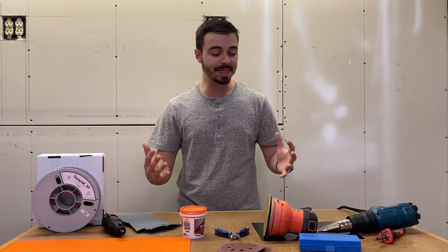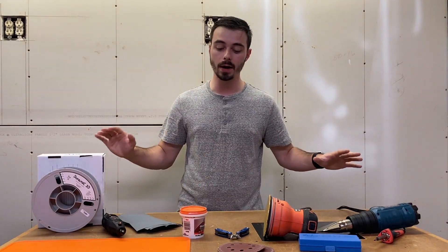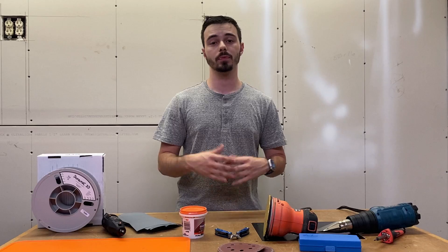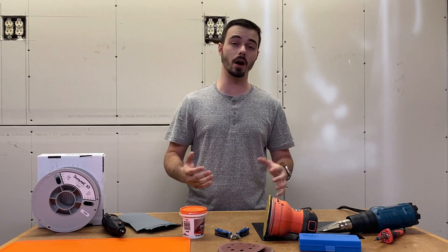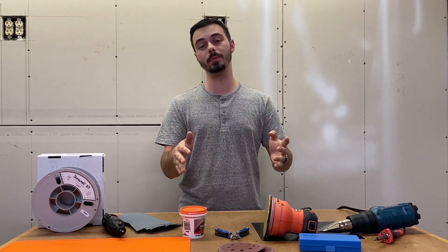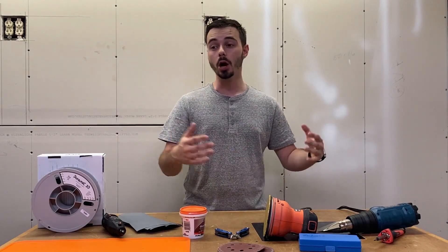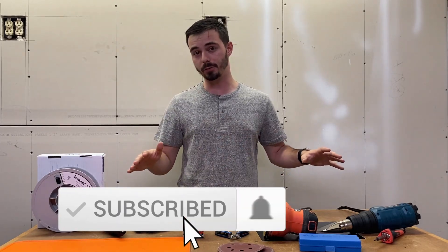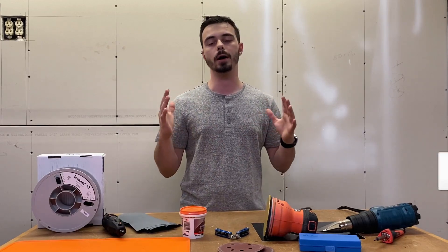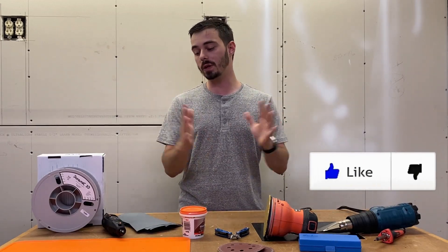Welcome back. Got another video for you guys — the best things you can get if you're 3D printing. I got a whole bunch of stuff over here. My name is Anton. I do content on all things 3D printing and pretty awesome creations. If you have a 3D printer, are thinking of getting into the hobby, or just like seeing people create awesome stuff, please hit the subscribe button below. It's completely free. If this video helps you out, smash the thumbs up button.